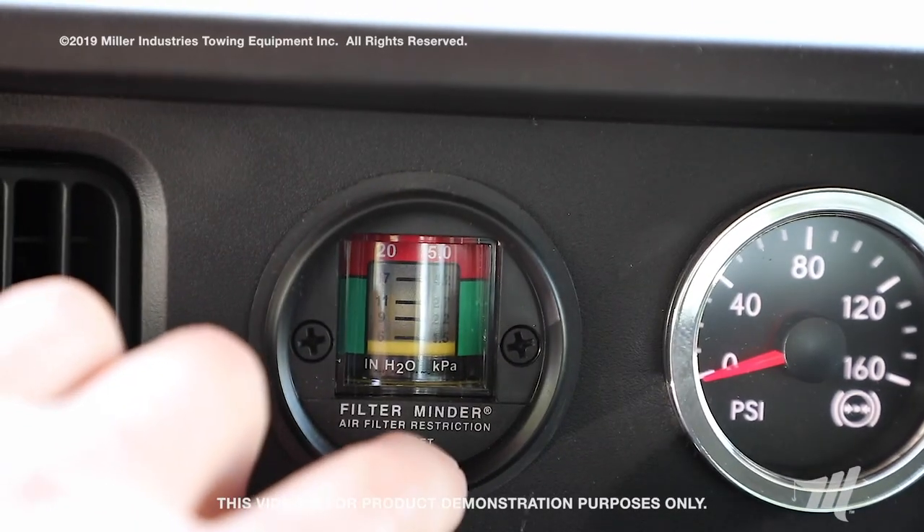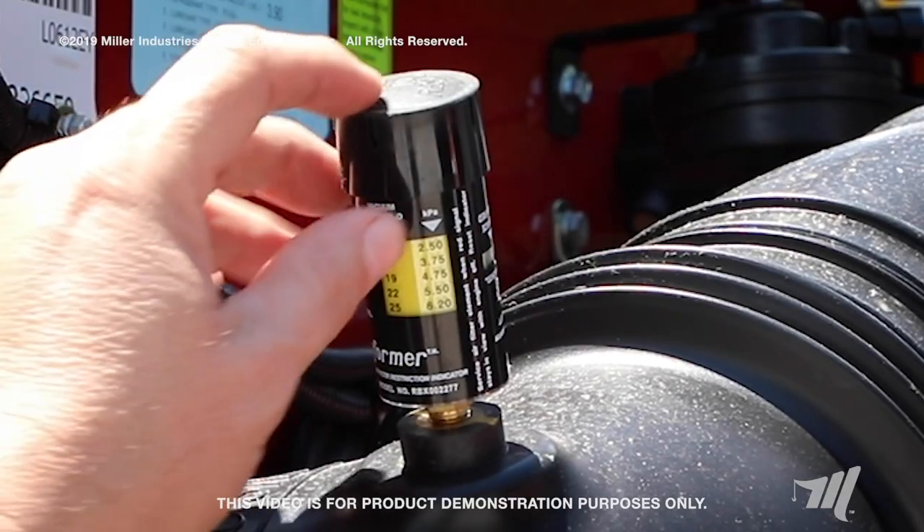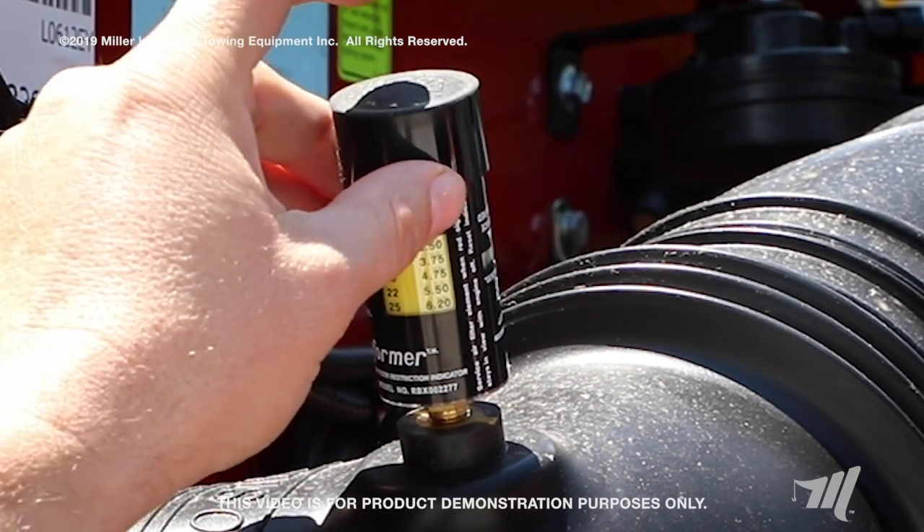At the end you'll want to reset your restrictor gauge — simply press the button to reset it after you change your filter. And that concludes the air filter element changing on the International MV.